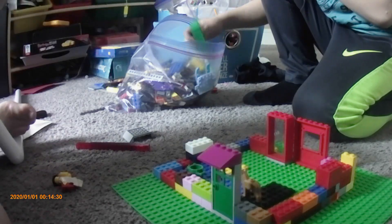Anyways guys, this is the house, part 1. Back door, window, front door. We might change something, but we will see you in the next video. Bye.